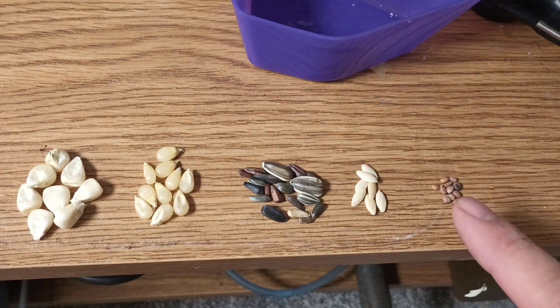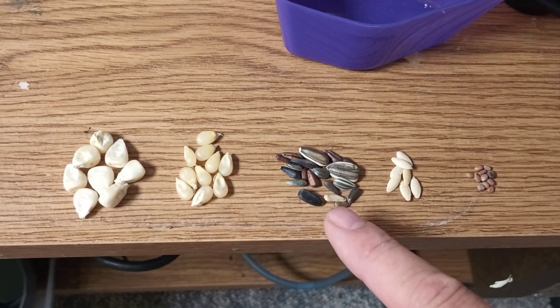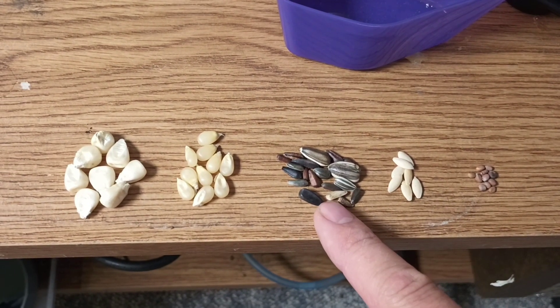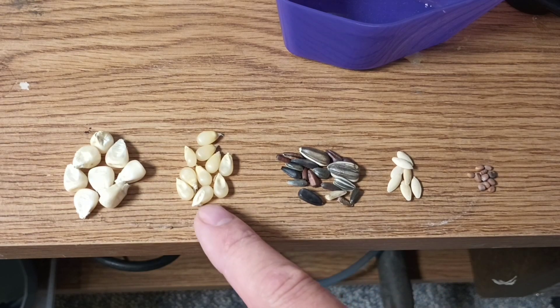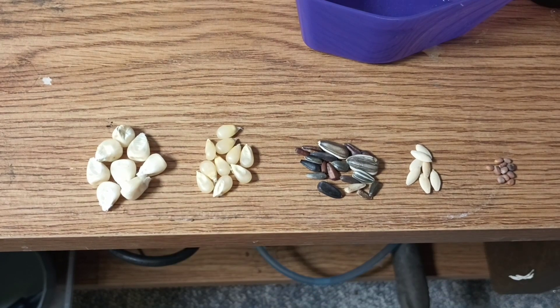We're gonna use a little bit of variety here. We have radish - they sprout really fast; cucumber - they sprout fast; mixed sunflower - pretty fast; and just because I have them, we've got some popcorn and some tall corn, which is like a silage dent corn.